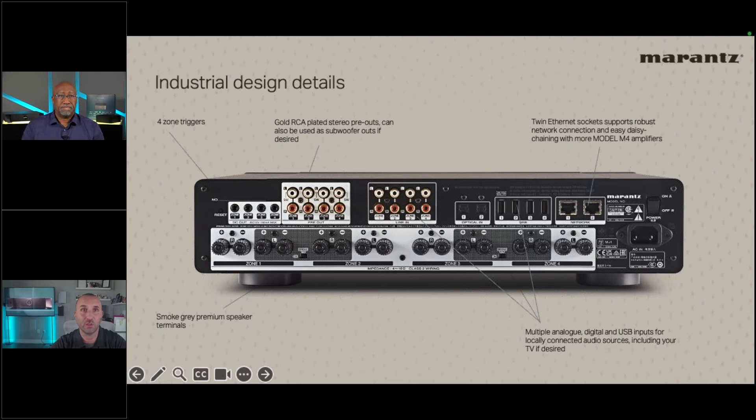On USB: you can plug in a USB drive, hard drive, or thumb drive to play content. Supported formats include double DSD, FLAC at 192kHz/24-bit, ALAC, WAV, and CD-quality high-res files. Nick emphasizes that having a high-fidelity distribution amp at this quality level is phenomenal. For $3,500 you get a high-powered amplifier with four streams of music built in — no need for additional source devices.